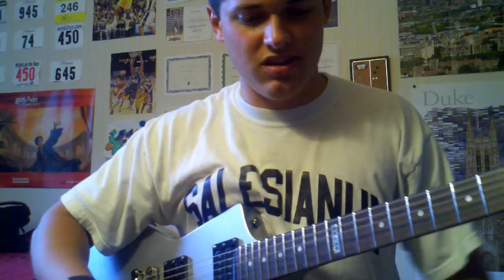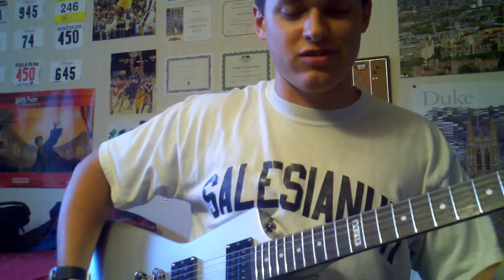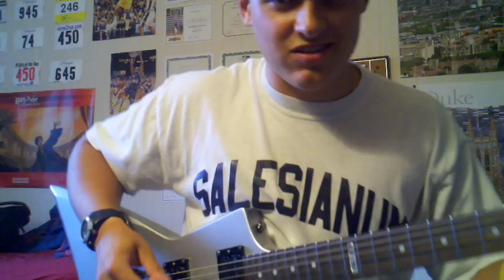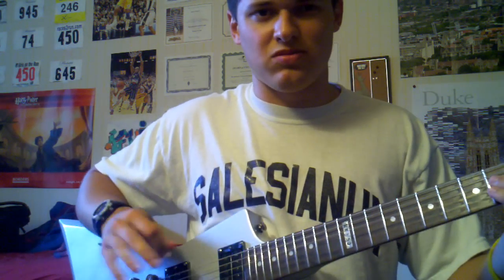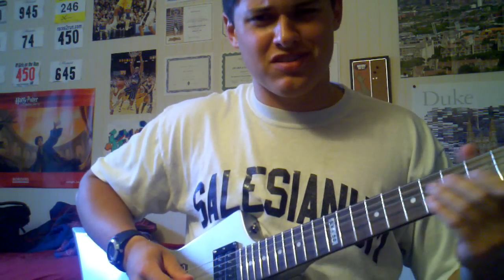You guys just heard me play it. You're probably wondering how do you do that. Hopefully you're not wondering why this kid is so terrible. I'm going to walk you through the solo piece by piece — I don't want to give it to you all at once and risk confusing you.